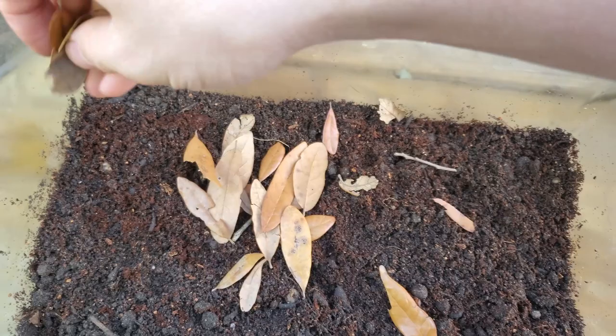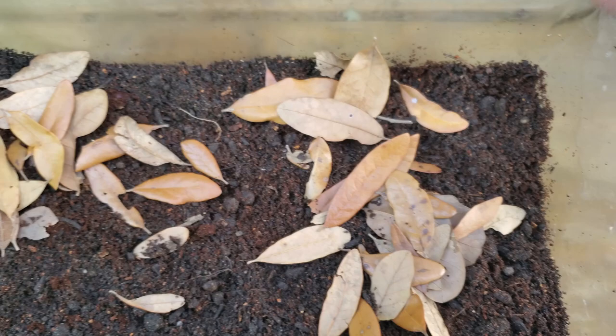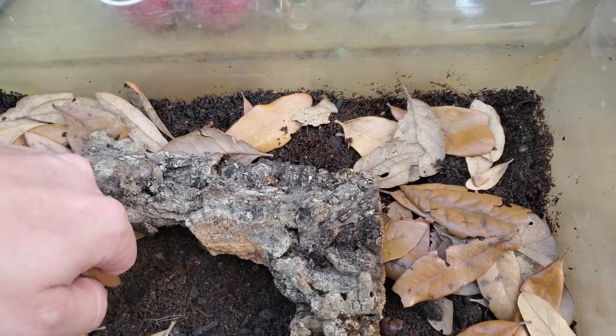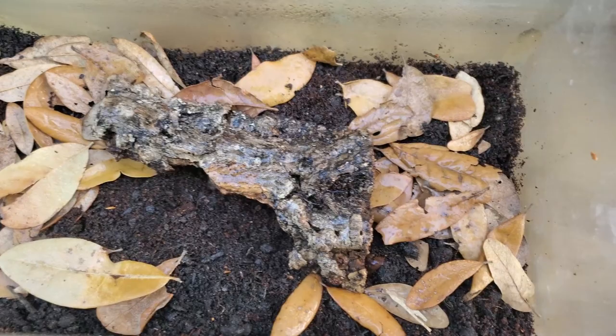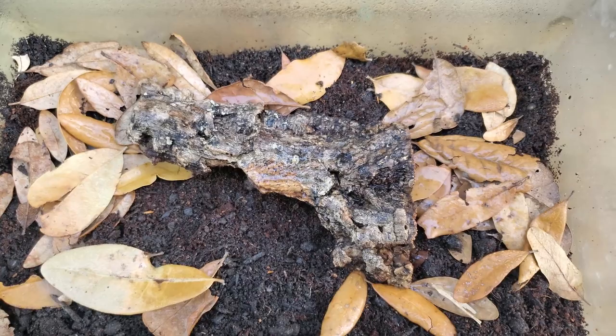Water and moisture is also an important detail for terrestrial setups. Moisture is still important for terrestrial newts and salamanders, especially lungless salamanders. The substrate should be kept moist, but not wet or muddy — conditions that are too wet could potentially cause skin infections. A small water bowl can be used, but keep the water level shallow enough so that if your animal does use it, you don't risk drowning. I'll leave a link in the description showcasing other terrestrial setups.